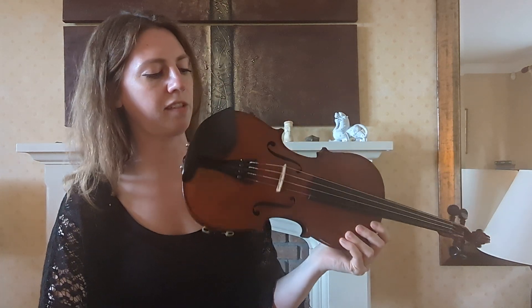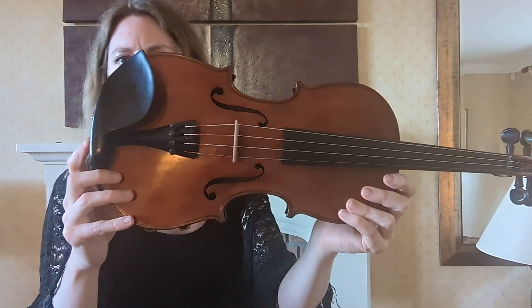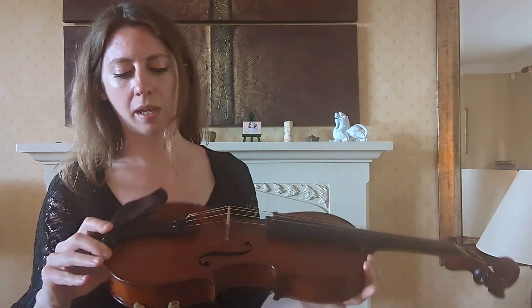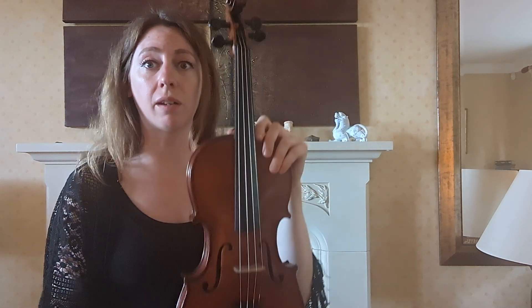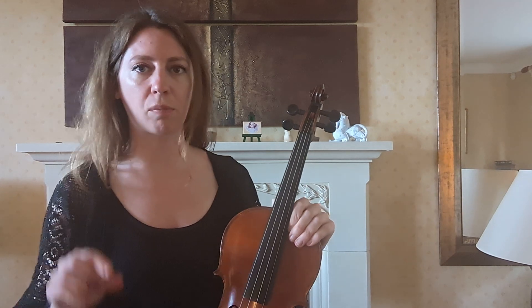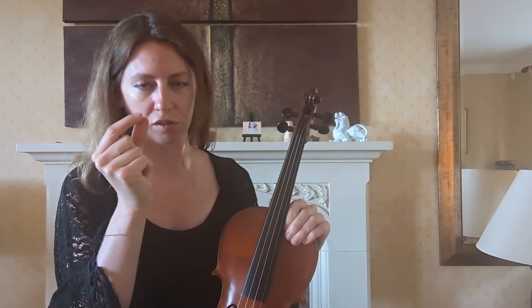So, this Czech violin from the mid-20th century — 1930 to 1950 is the estimated age of it. It's unlabeled. At the first listen and first play to me, it's a very nice sounding violin that has a full-bodied tone. It's very responsive, which means when you put the bow to the string, it registers the touches of the sound.